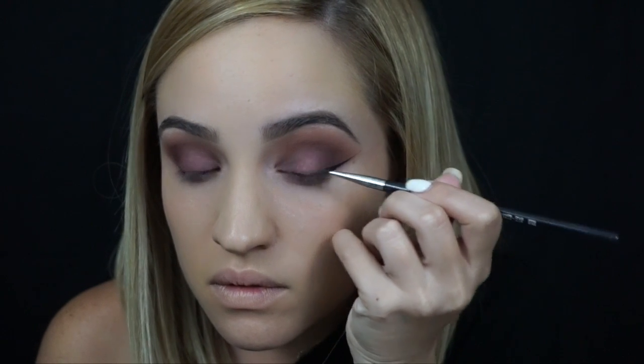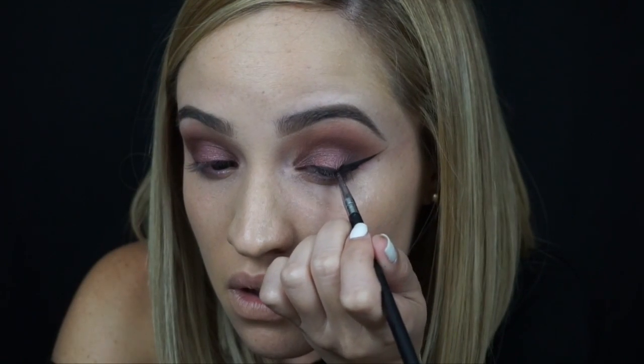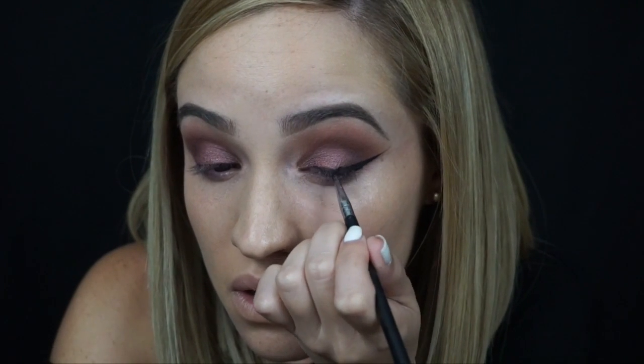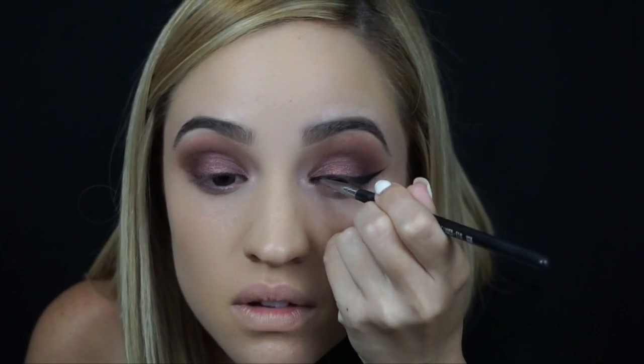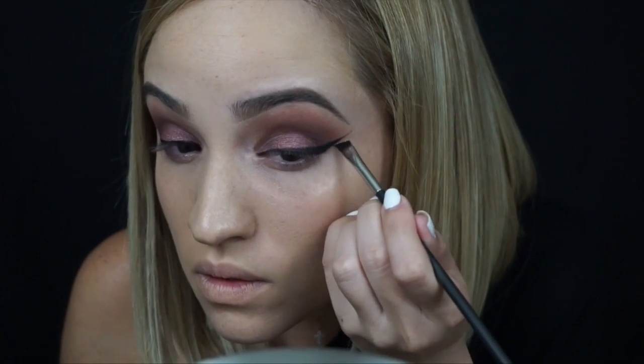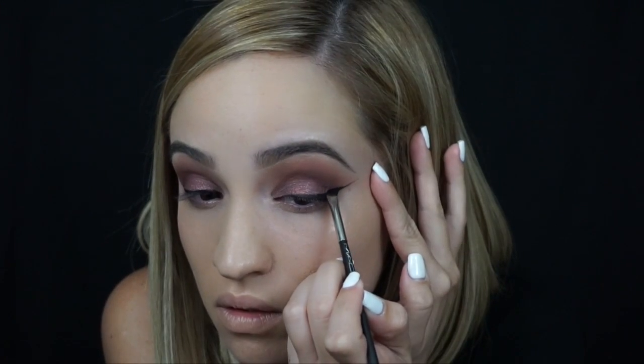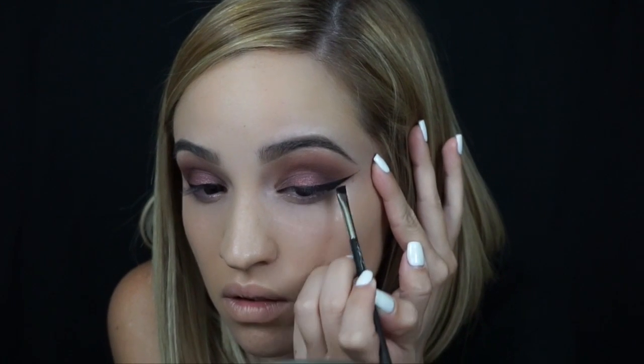I start off with the tail, pulling it outward as far as I'd want it to be, and then I bring it back in making a really small triangle. Then I just start filling it in little by little to thicken it up. After I map out the shape I want my liner to look like, I like to take an angled brush and go over it — this helps make my eyeliner look really smooth and really black.